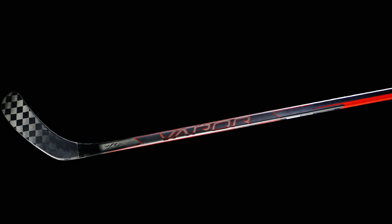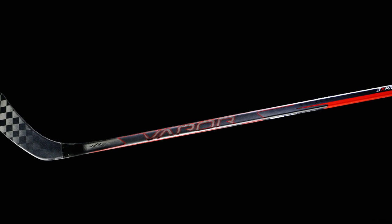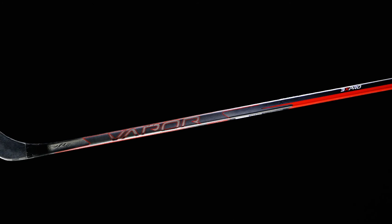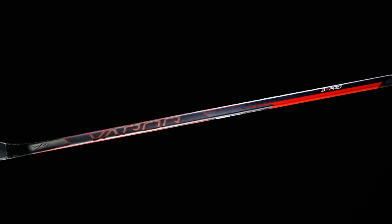At 410 grams in the senior 87 flex, it feels like a complete top end stick. It's hard to believe the Hyperlite even takes weight savings to another level, but it is that super light era of hockey stick manufacturing. At this price point, it's incredible that you're getting such a high powered stick. This would have been an absolute killer top end stick just two or three years ago — now coming in at that second price point, it's just hard to say enough about it.